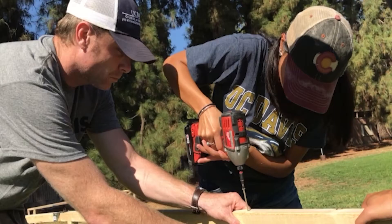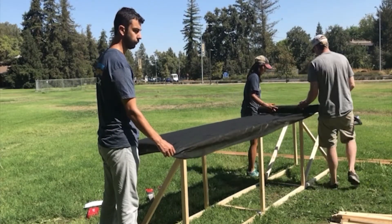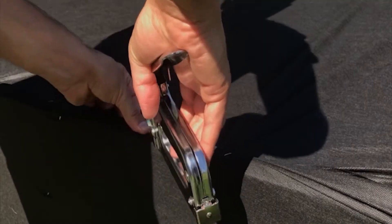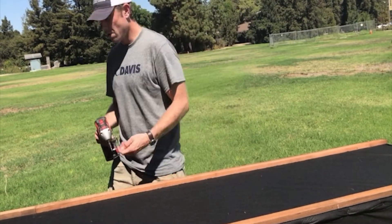We start by building a sturdy frame for the table including slats across the top for additional support. Then stretch black material or black plastic over the top and sides of the frame, securing with staples. On top of the black material, attach two wood strips that will lift the trays off the table.